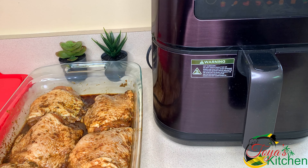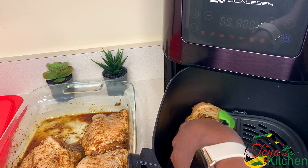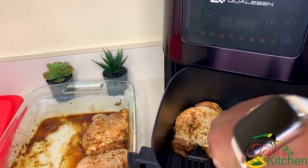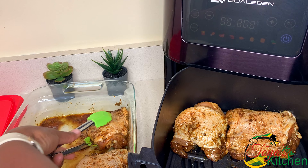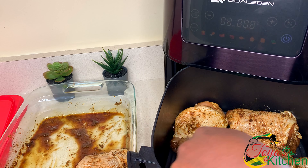My chicken is now at room temperature and I'm going to go ahead and place these into my air fryer. If you don't have an air fryer, you could do this in your oven on a rack so the drippings can fall through. If your air fryer is not big enough, you could do these in batches.